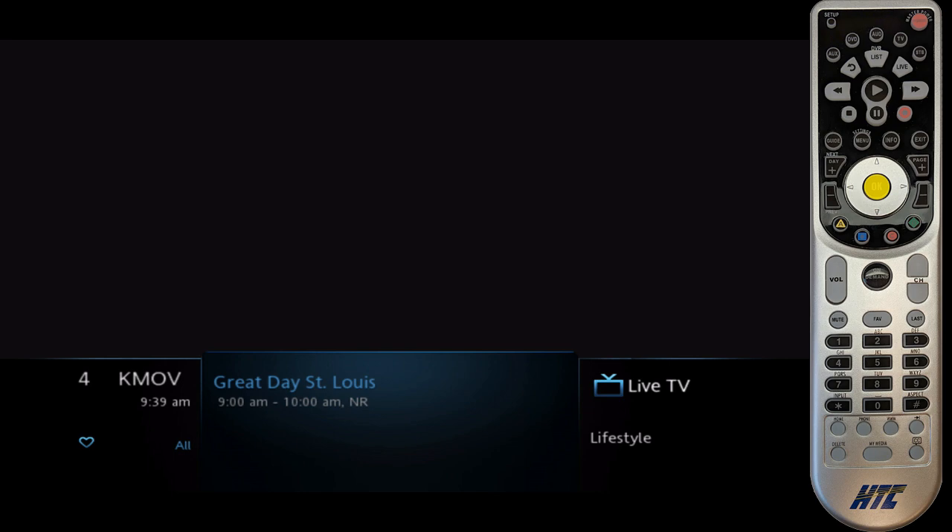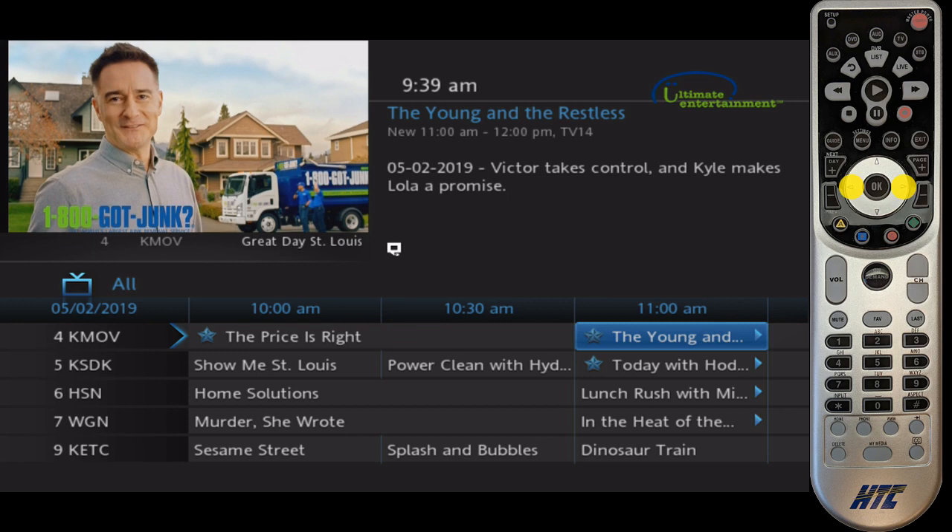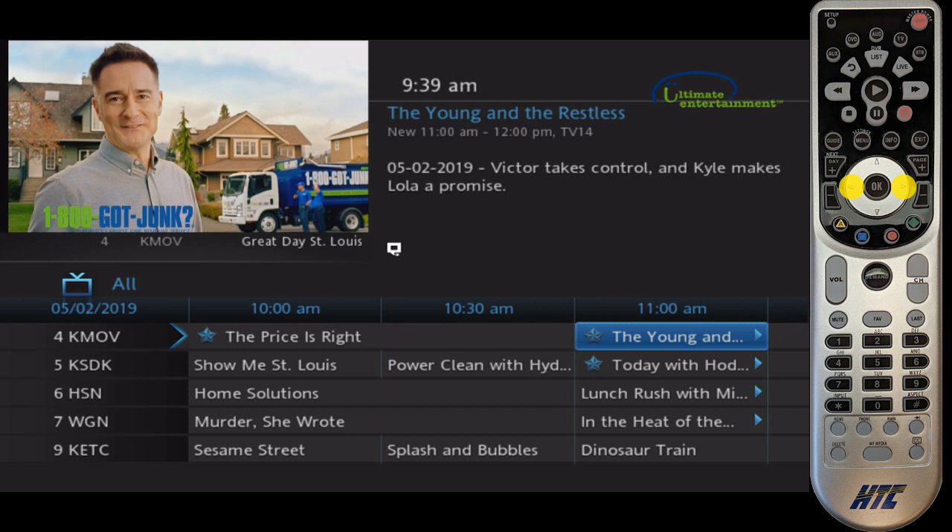You can press the numbers in the guide as well. If we wanted to see what was on in the future, I'm just using the right arrow on the remote to go through. We can see that we have a recording set here — that little red circle indicates we're doing a series recording there.